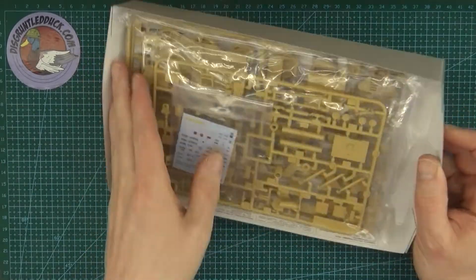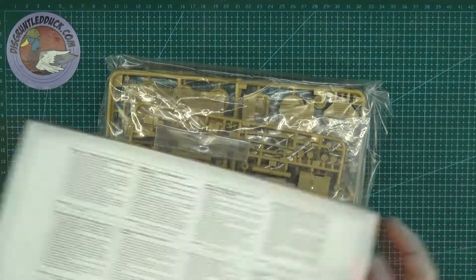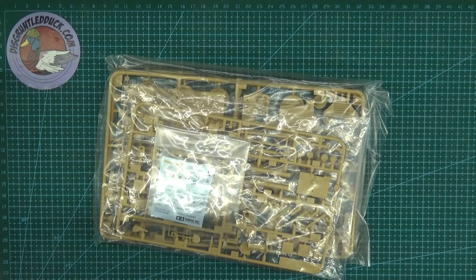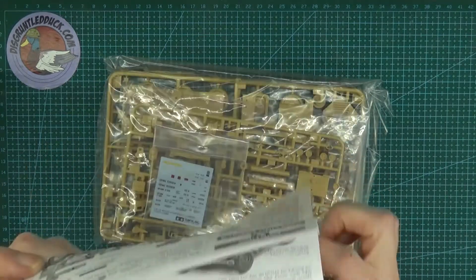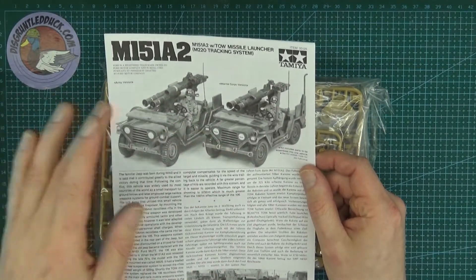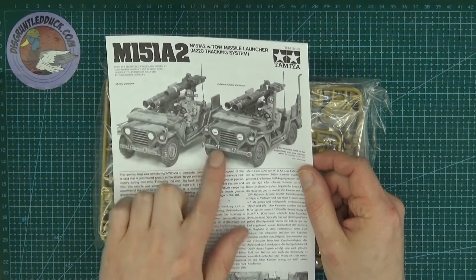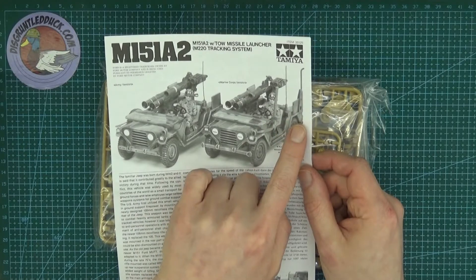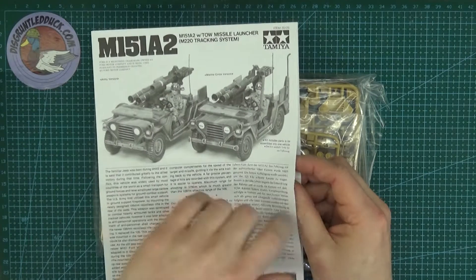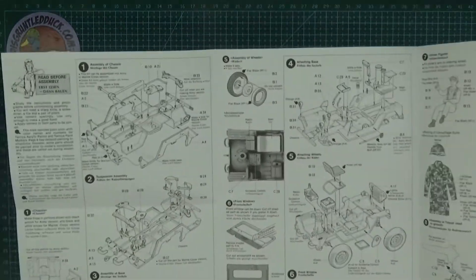This little guy is reasonably priced — should be under £10. Looking quickly at the instructions, we've got two versions: an army version and a marine version. The main difference is you've got some snorkels on the side of the marine version and not on the army version.